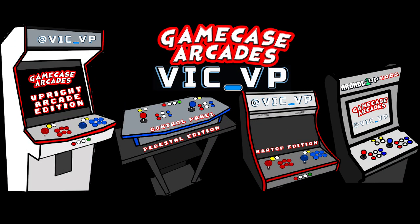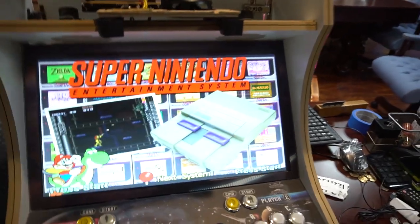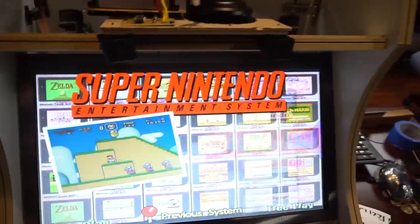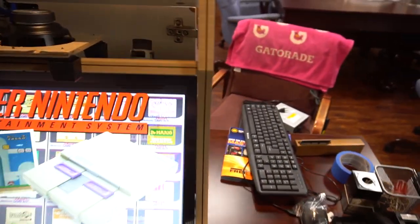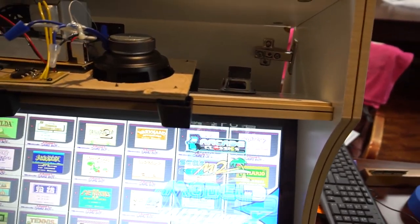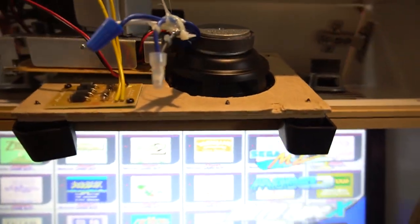What's going on guys, VicVP back with another GameCaseArcades video, basically hanging out with the bar top and making a quick video looking at the audio on this one and how we set this up. We're doing Z313 speakers — in the last video I did have the speakers installed but I didn't have the subwoofer put in yet.